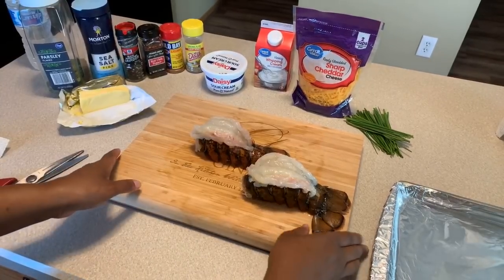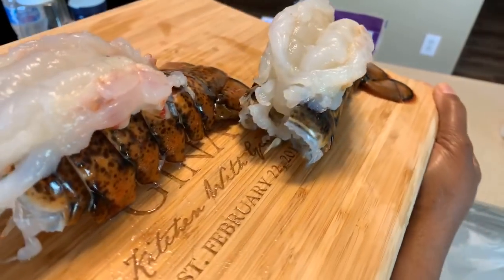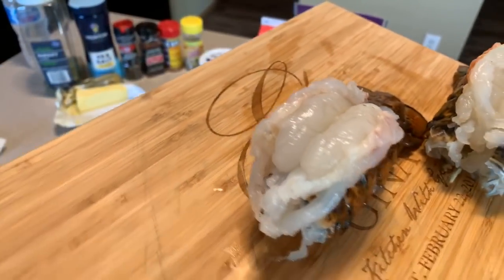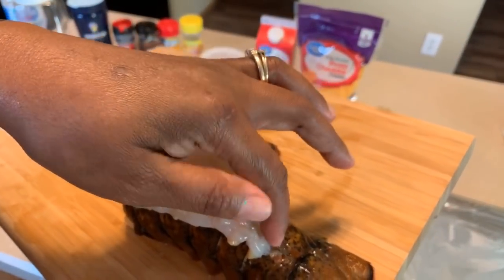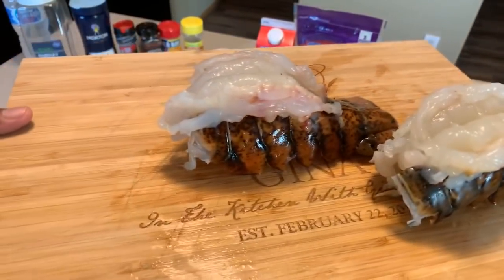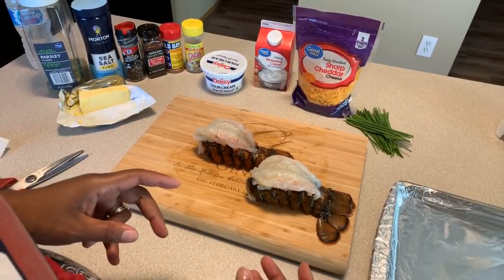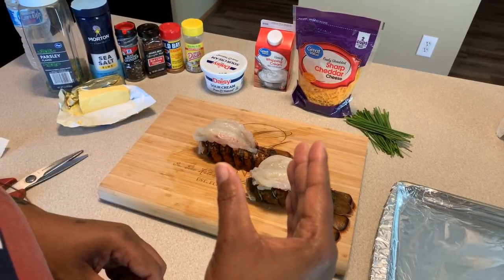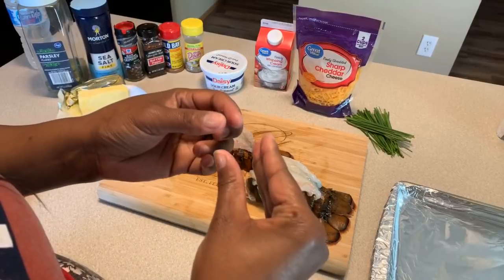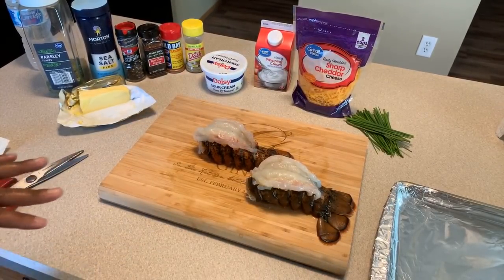Let me show you what your lobster tails should look like. It was very easy to pop that beautiful meat out of the shell. There's a little vein that starts here — just pull it out and it's real simple. That's what you're left with. How you are able to put the meat on top and it stays on top is you just kind of squeeze the shell and put the meat on top, and it stays that way. You want to bake it this way.